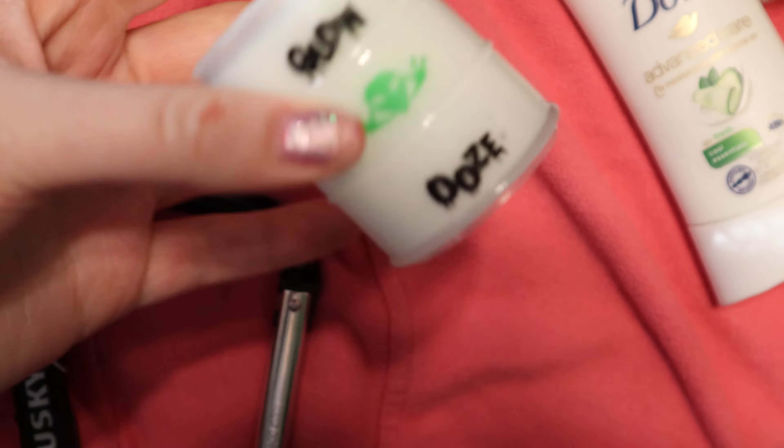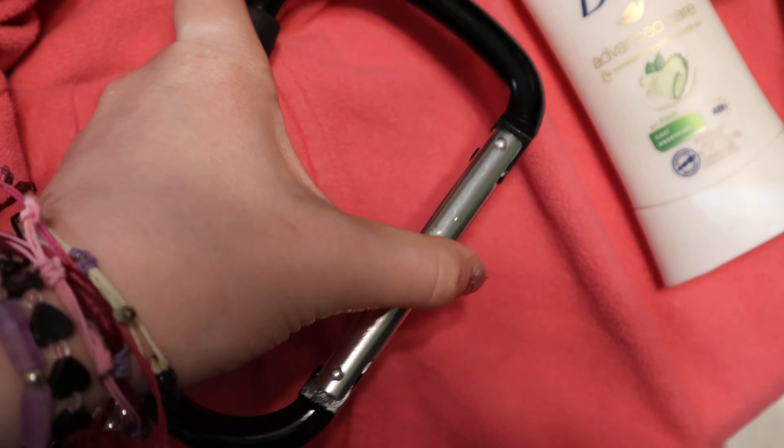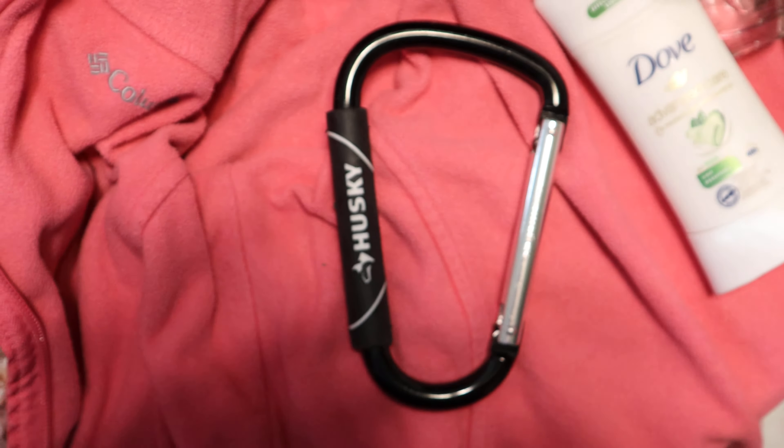Then we have some alien slime — it's a dollar and has aliens in it. We have this giant carabiner clip, and then we have some deodorant. I figured that would be a good gag gift.